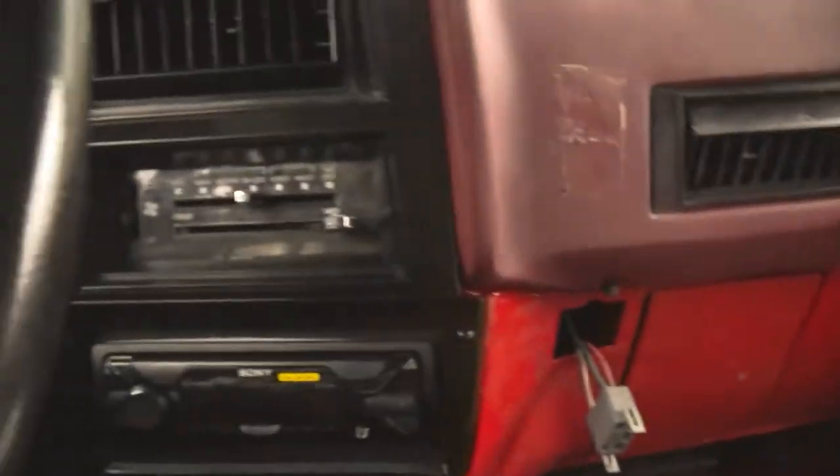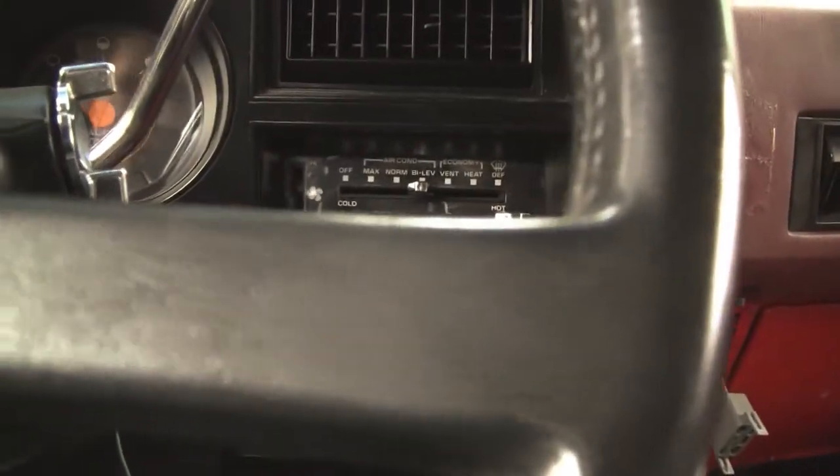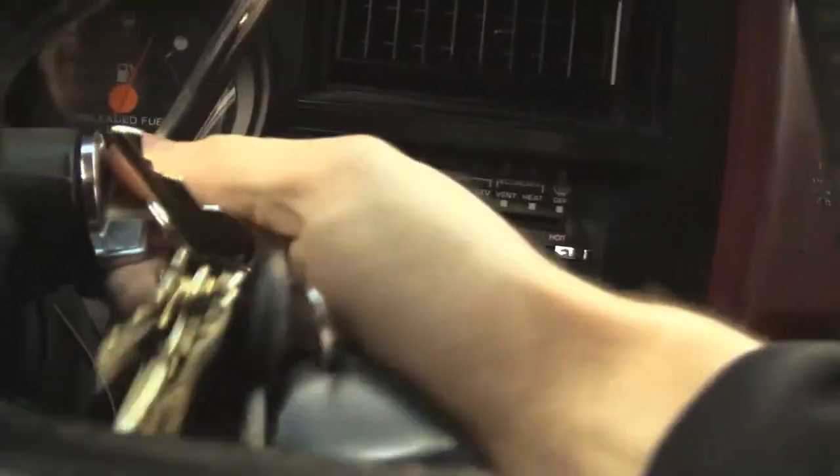I've had this radio in my K5 Blazer, which is a convertible — pop the top off it. I've had it in here for a while. So it's not the best radio, and I'll show you why. Why I dislike this radio so much.